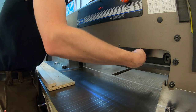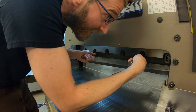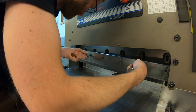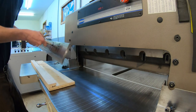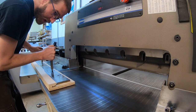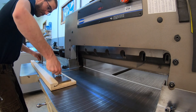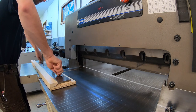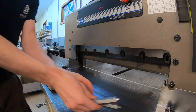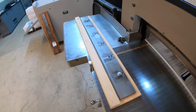Hold them up a little bit and loosen them just a hair. You're going to feel the weight of them and you just need to come straight down. Be careful not to nick anything. Line up your bolt holes, and then tighten these up so you don't want that moving at all during transportation.